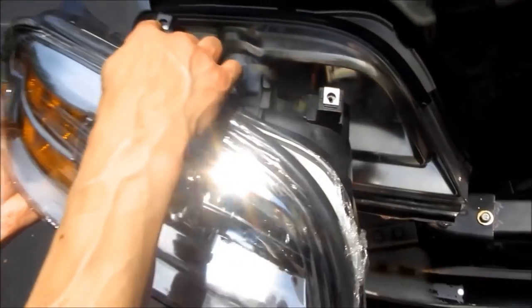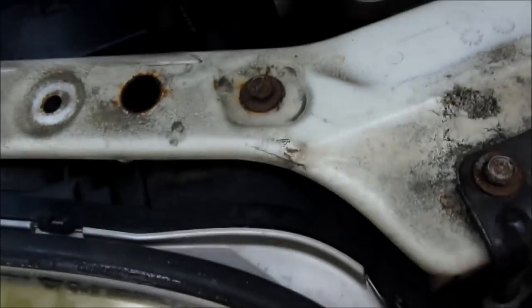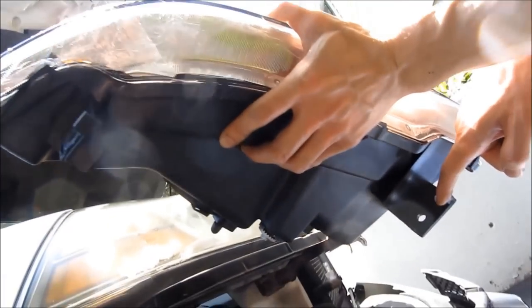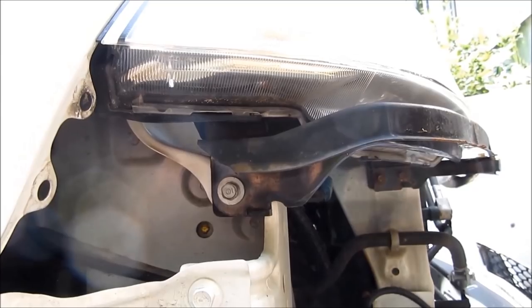The headlamp itself requires two bolts at the top that you have to remove — you can see the two bolt holes and the two bolts I'm going to be removing. Also at the bottom there are two bolts, and one on the side attached to that metal frame there, that you're also going to have to remove.